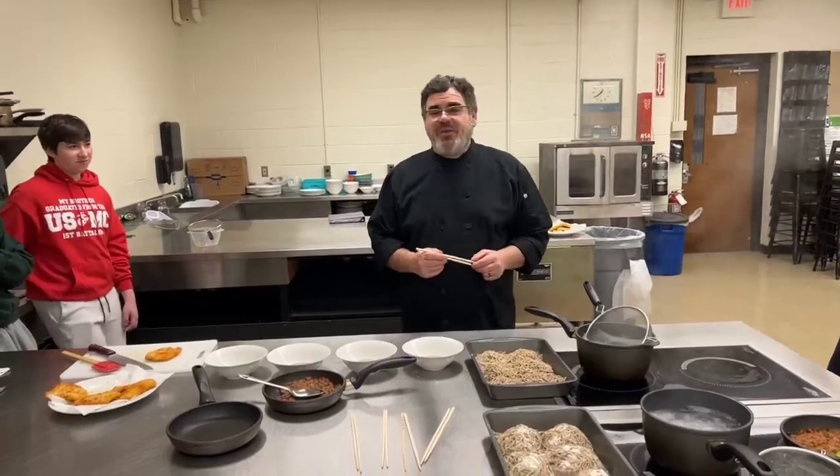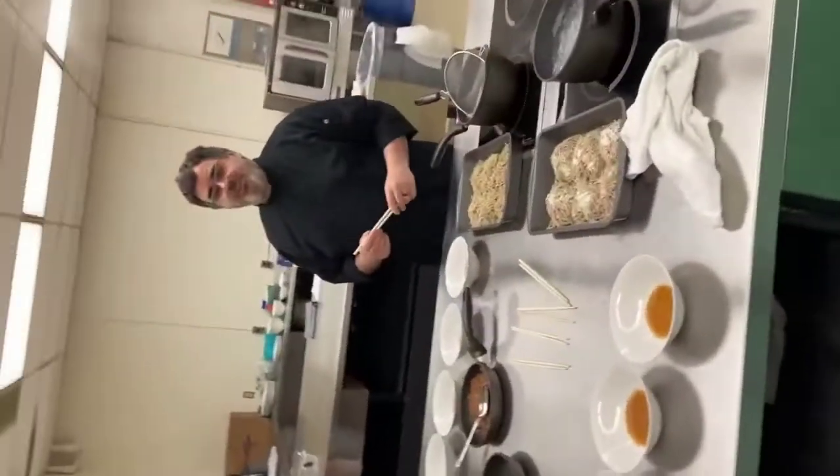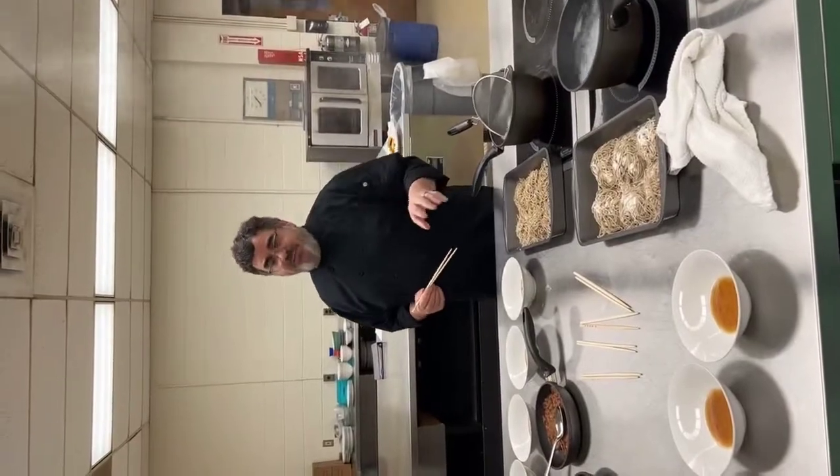I'm here at Homedale High School, my Period 3 class, and we're really excited to bring to you today the ramen.